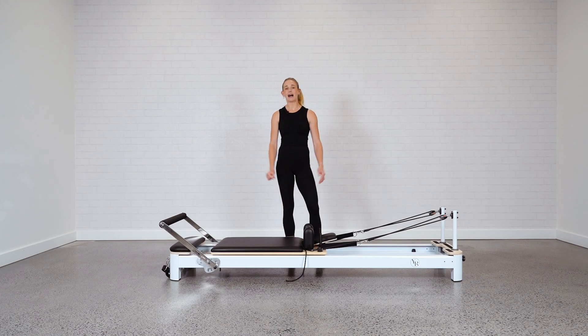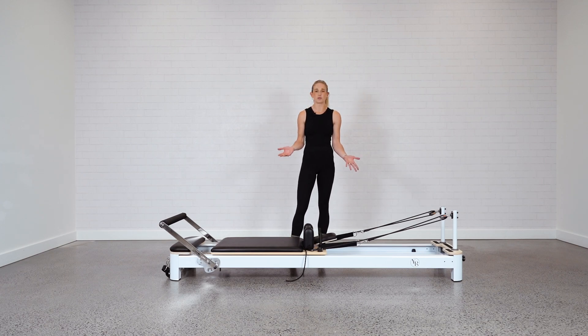First of all, just remember that the bed is long and it's relatively heavy, but it is designed to do by yourself. If you don't feel comfortable doing it by yourself, it might be worth getting an extra set of hands to help you out, but I'll show you how it's done.